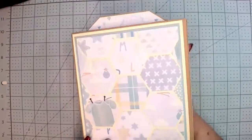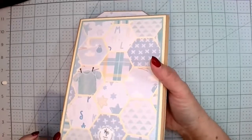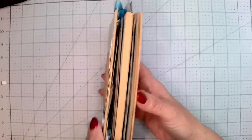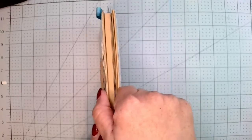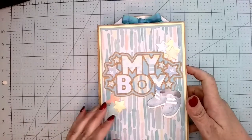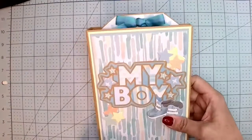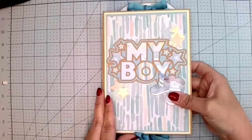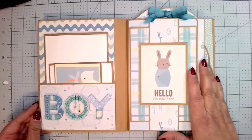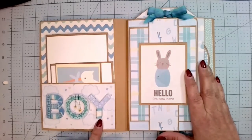This is the back — I did the hexagons in big. I just love the way it turned out. It's pretty chunky but there's still quite enough room for lots of pictures. You can see I have ribbon on top and bottom, and I'll show you what that is once I get inside.